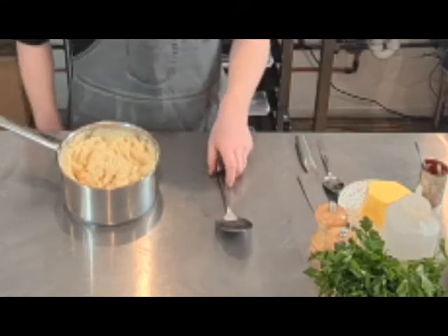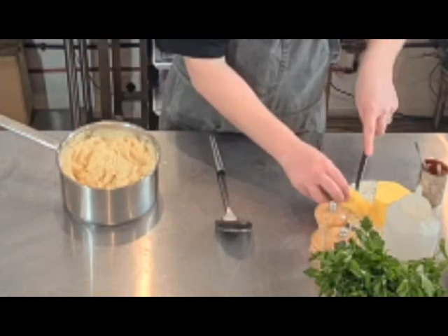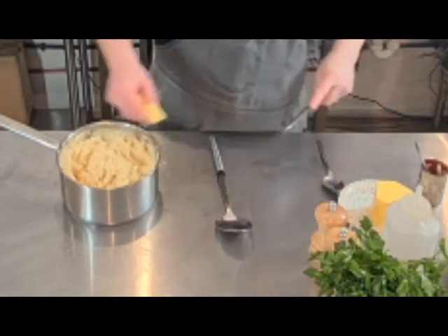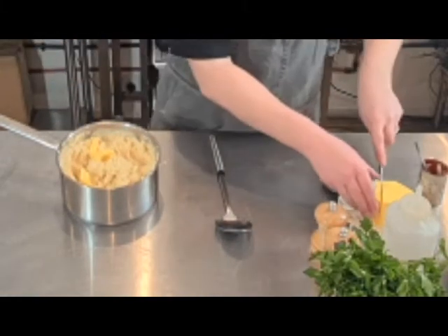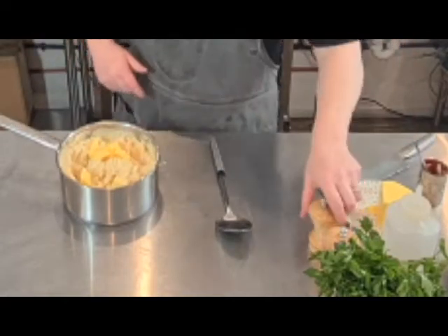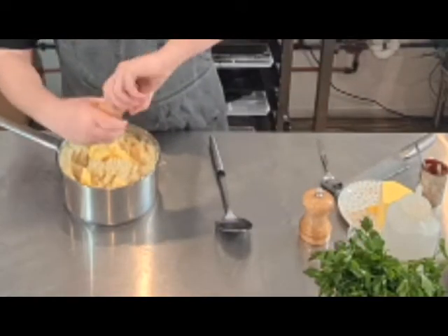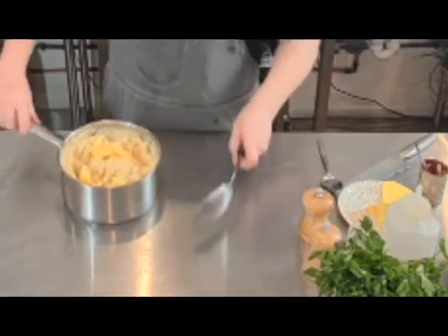I've just mashed them and haven't done anything else yet, so what I need to do now is add some butter. I've got 100 grams of butter, just chopping it up and putting it in. Salt, pepper — just slowly mix it in.